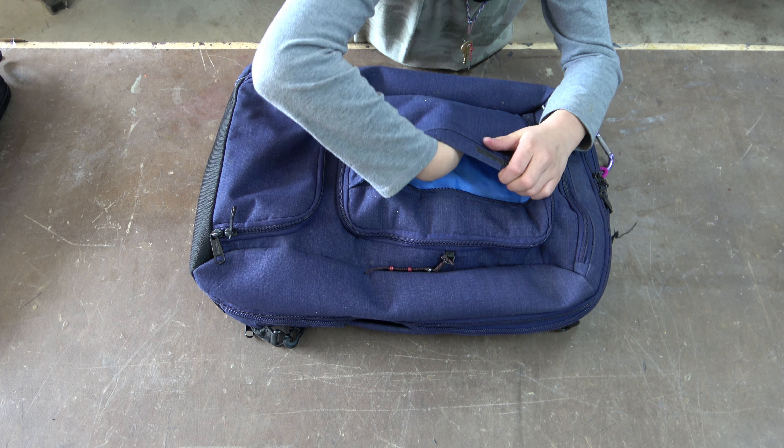As we conclude our review of the eBags weekender bag, we want to give a big shout out to YouTube's best hand model — she did wonderful. If you agree, leave a comment below. Like and subscribe to CVOD Enterprises and check out our other review of the Duluth briefcase.